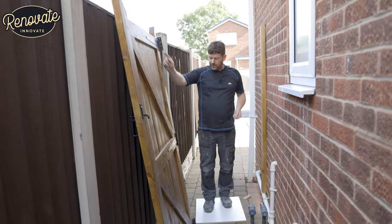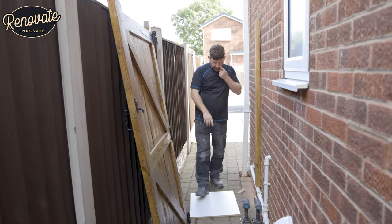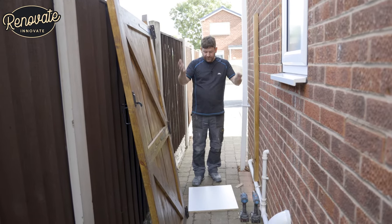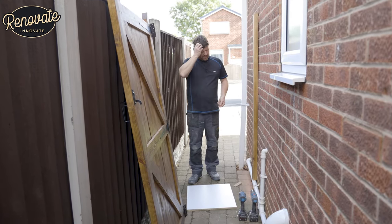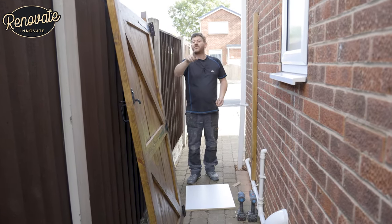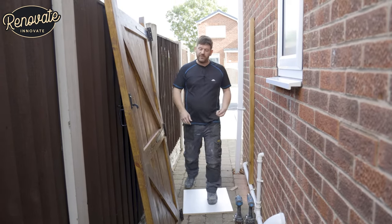So we've got our hinges on, now we're going to fix the hinges to the posts. I put this bit of timber on the floor just to lift the gate up a little bit — when the hinges are on we can move this out of the way and the gate won't be touching the ground. And that's it, we just simply screw them on now.